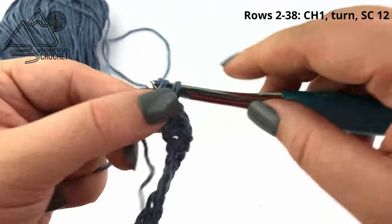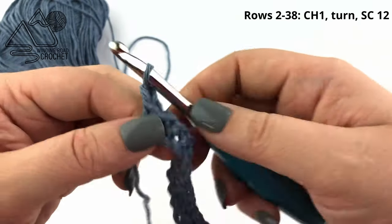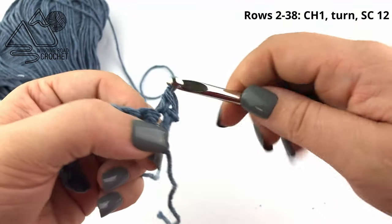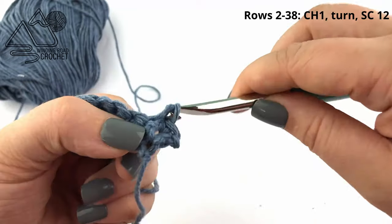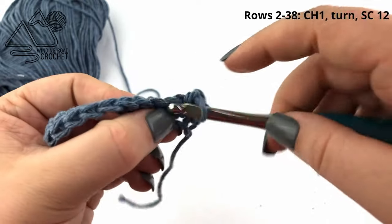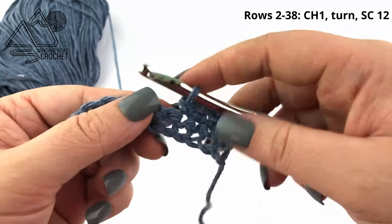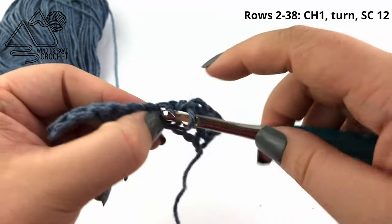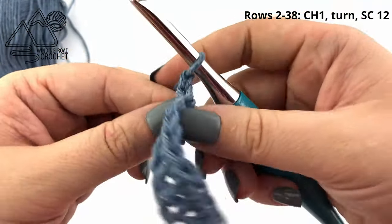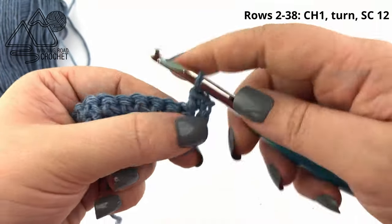Once we reach the end of row one — we're creating the bottom of our bag here — we are going to chain one and turn, and again single crochet in the next 12 stitches. You're going to repeat row two until you have a total of 38 rows. Feel free to pause the video and work your 38 rows before continuing on.